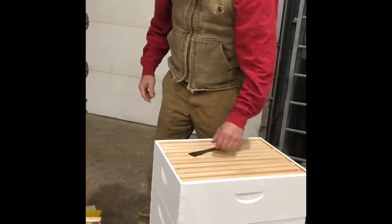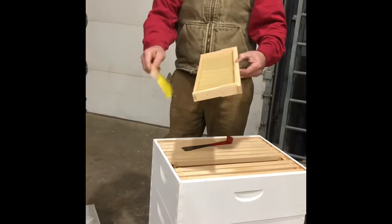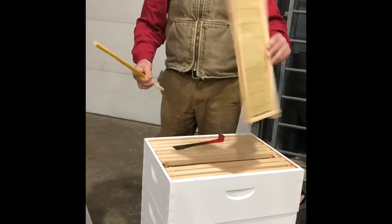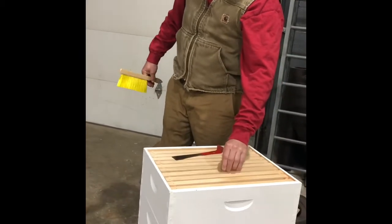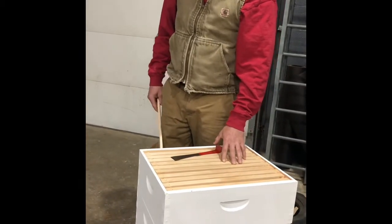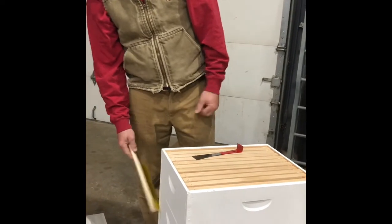And the brush? The brush is so you can sweep the bees off — it works good. There's all kinds of ways. You don't want to go sweeping down here where the queen is.